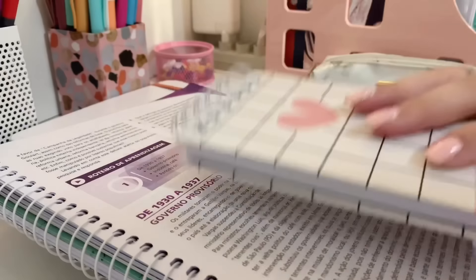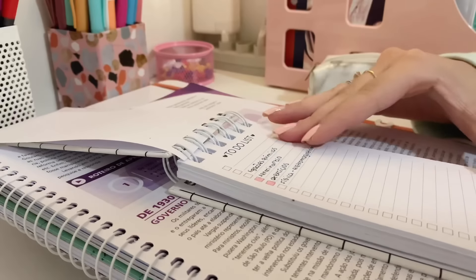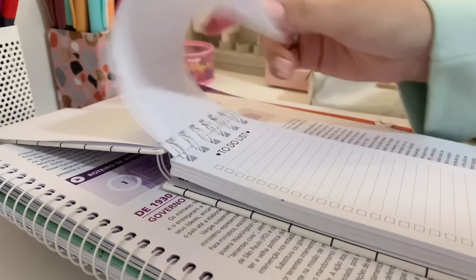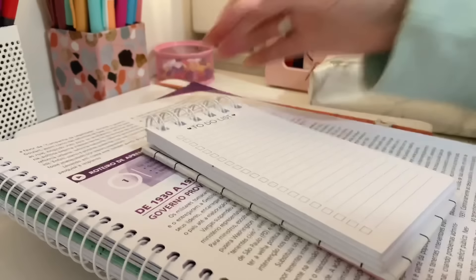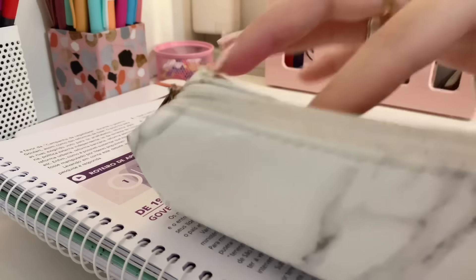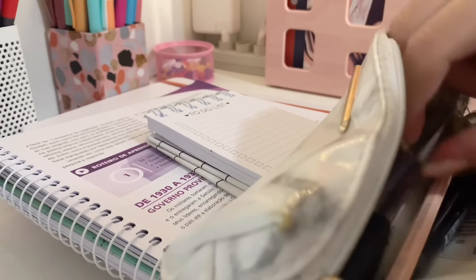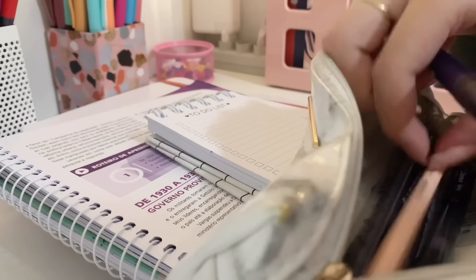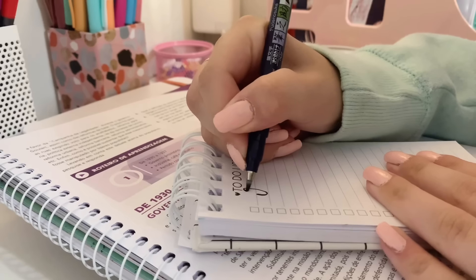É a mesma coisa que um papel. Eu sempre organizo as coisas que eu vou estudar — eu faço esse checklist. E antes que falem que eu tô desperdiçando papel, é porque eu gosto de deixar cada página pra uma coisa. Se não ficar misturado, eu fico meio confusa. Mas eu uso o papel inteiro. É porque como nesse eu estudar história, eu não queria que misturasse com as outras matérias que eu tinha ali.